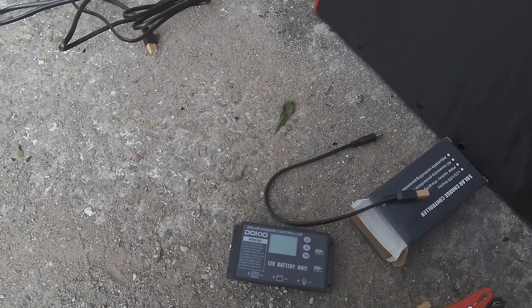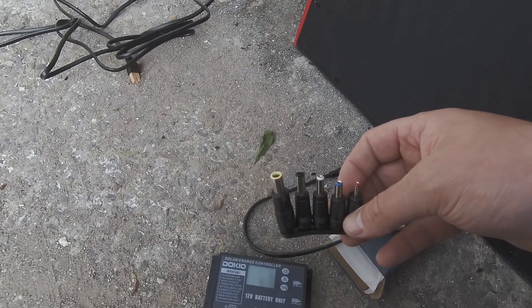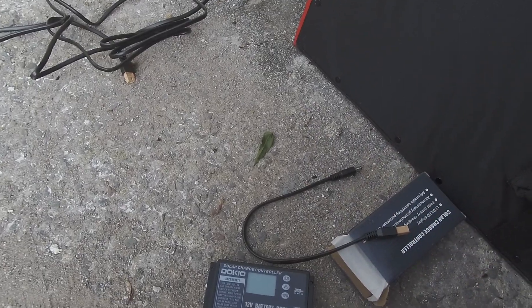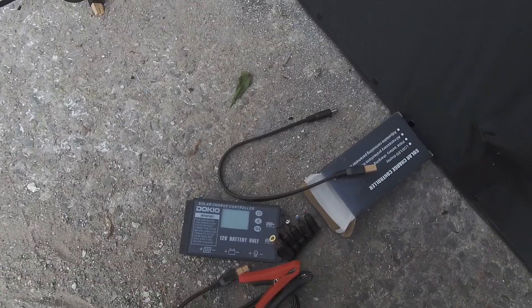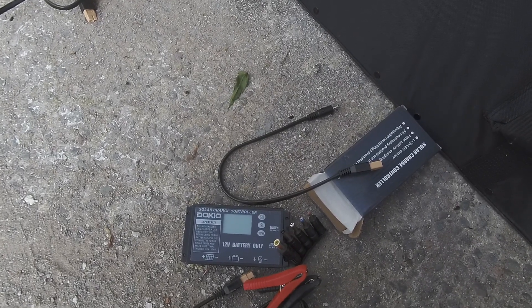There's also an adapter for different types of e-power banks you can get — like two-kilowatt storage units — so you can charge those up. That's pretty much all it comes with. You can clip it onto your batteries and charge them. But obviously I'm going to use this with my 48-volt step-up.